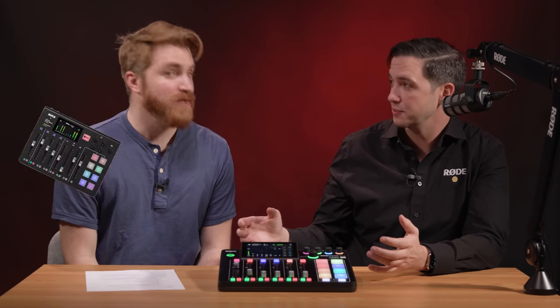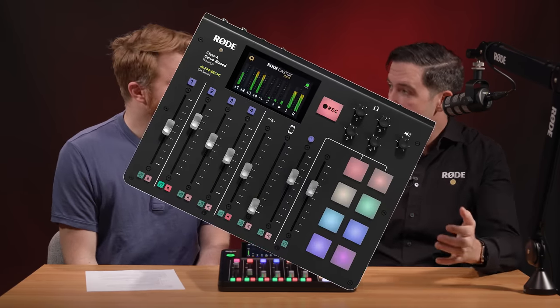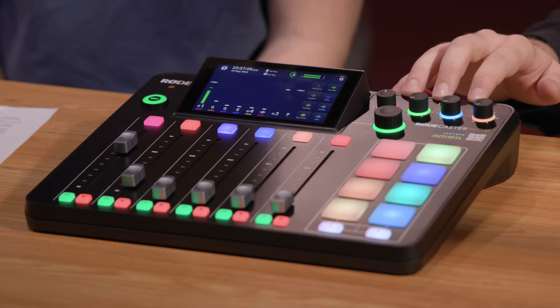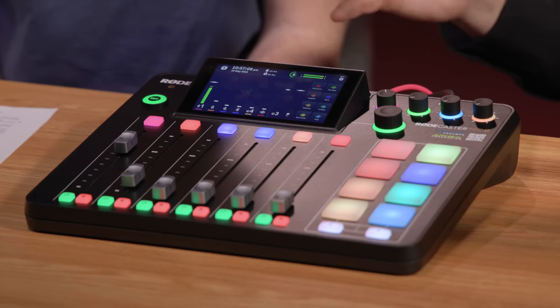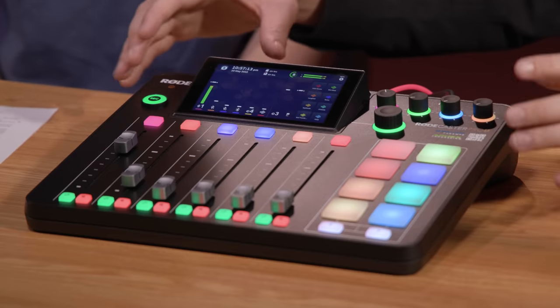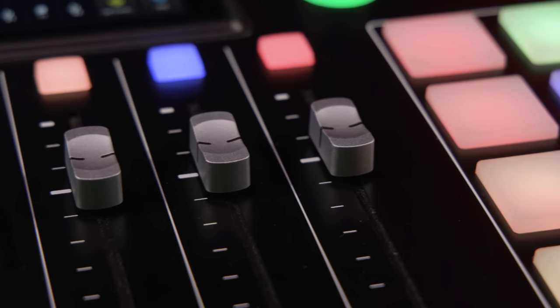A lot of people will be familiar with the original RODECaster Pro, which was the world's first fully integrated podcast production console. It brought Bluetooth connectivity, microphones, audio interfaces, everything into one. The RODECaster Pro original found a home in so many different kinds of productions far beyond podcasting. So with the RODECaster Pro 2, we rethought the entire concept from the ground up and created what we know is the greatest product for all forms of content creators.